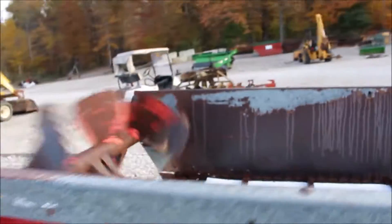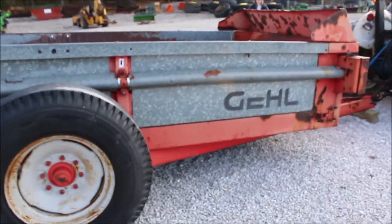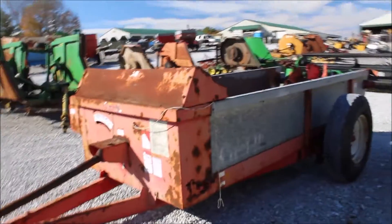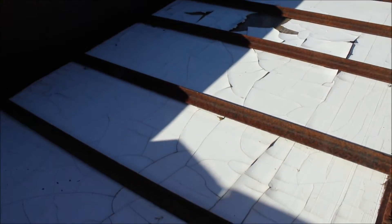Here we've got a Gale manure spreader — hard to find right now for sure. They said it ran fine, everything worked. It does have this factory plastic, which cracks on these, so it's cracked in several places. Still functional though. There's plywood underneath it — you can tell it's been shed because the plywood's good. It's a single beater.